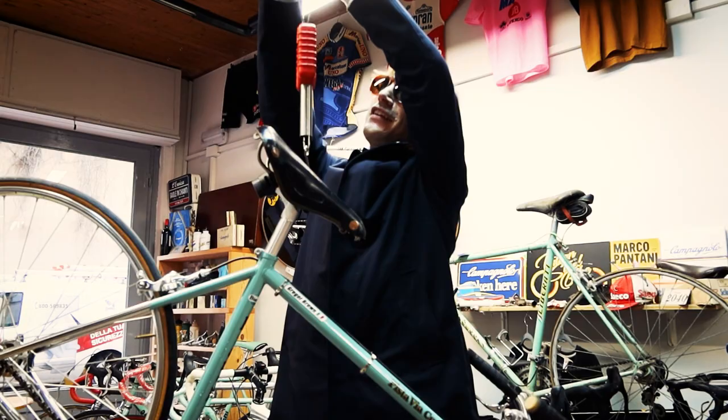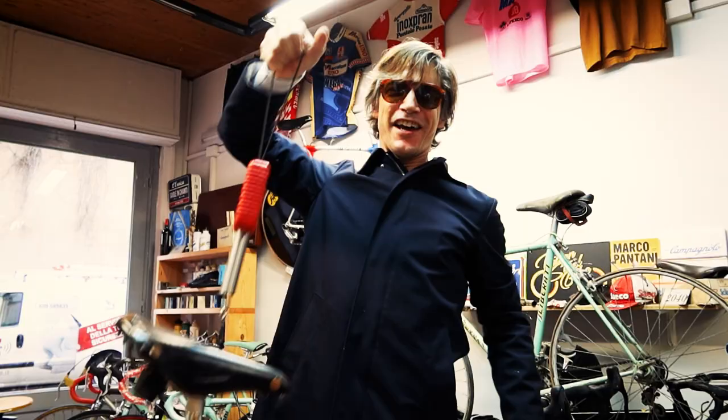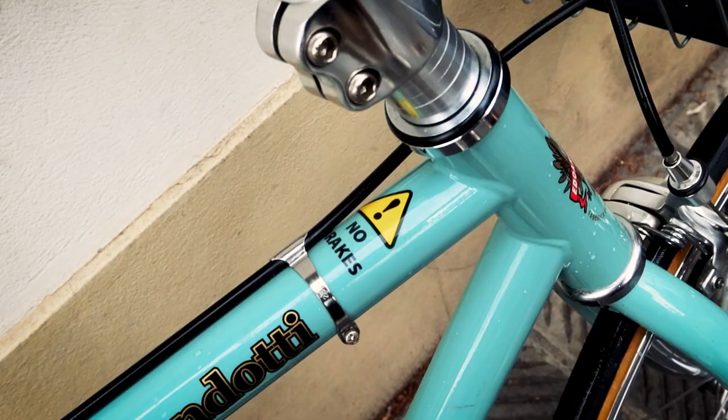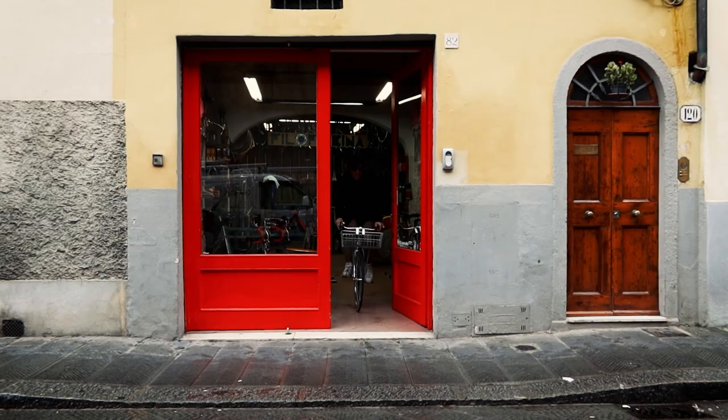You always need a bell on your bike — safety first when you're out there on the streets. Do you want to guess how much this bike weighs? 11.3 kilograms. Not bad — lighter than my other Bianchi city bike. Steel frame and a steel fork. That explains why it rides so well.